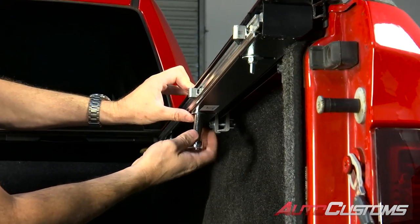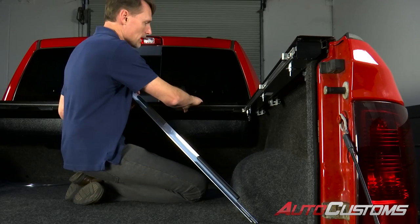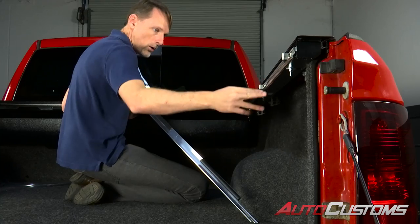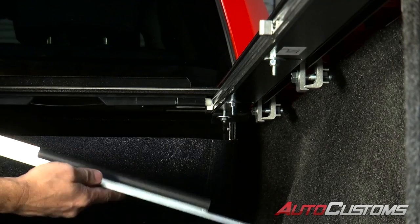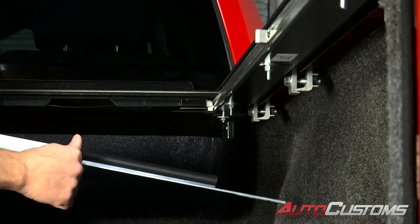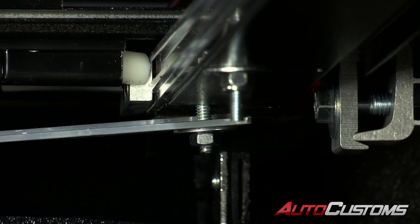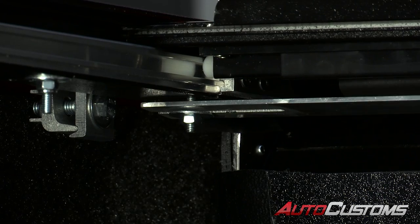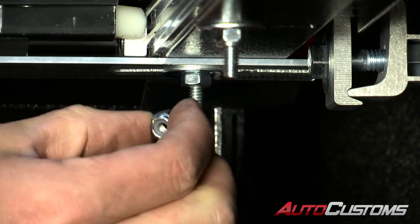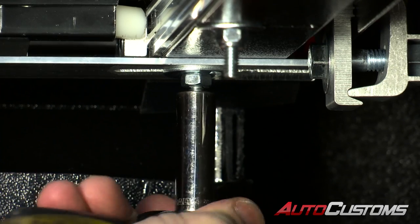Tighten up the nuts on the center bolts — make sure you get them snug but don't over-tighten them. Now install the stop rail, which keeps the cover from rolling all the way back into the canister. With all bolts tightened down, loosen up the front bolts so the nut and washer drop down — do that on both sides. Install the stop rail with the rubber bumpers towards the top and closest to the canister. Slide it onto the bolt, line it up to the other side, get it centered, and tighten down those 7/16 bolts. Then on both sides, use a nylock nut on the front bolt and tighten it down with a 7/16 wrench.